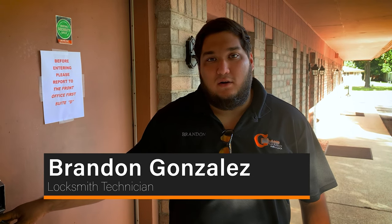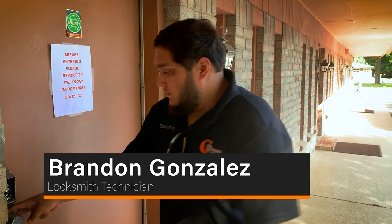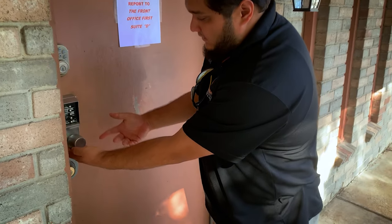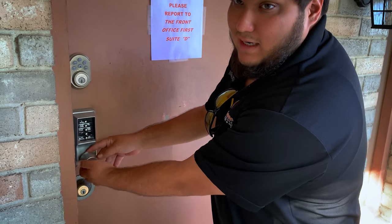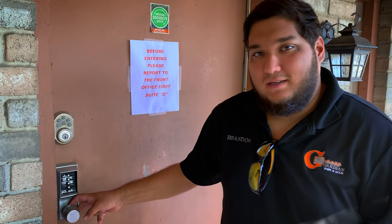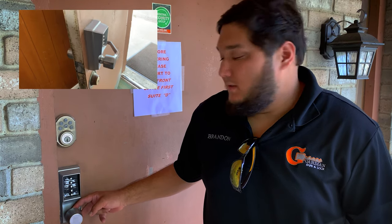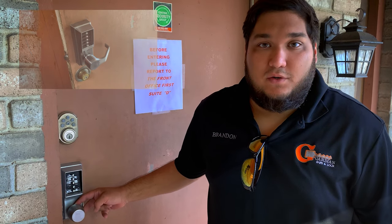Hey everyone, this is Brandon with Guardian Safe and Lock. We're here to install a Simplex on a healthcare temporary door. We're essentially doing a swap on this old hardware — it had failed, and what they're doing to keep it unlocked is using tape on the side of the door. So we're going to swap it out and show you the steps.